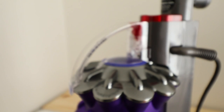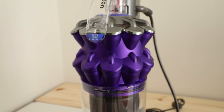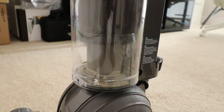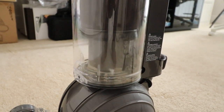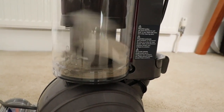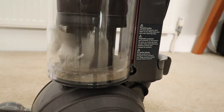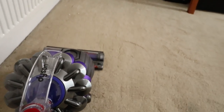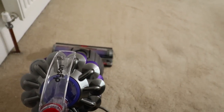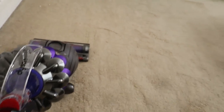When it comes to the actual cleaning power, the technology inside is amazing. We've got a two-tier radial cyclone system, and this incorporates 19 cyclones arranged across two tiers. And they work in parallel to increase the airflow and to capture really fine dust. There's also some really special acoustic engineering. The remodelled air flows allow it to capture more dirt and microscopic dust into the bin.